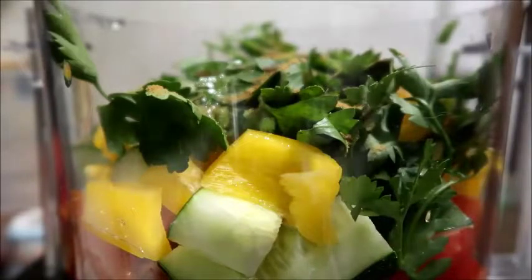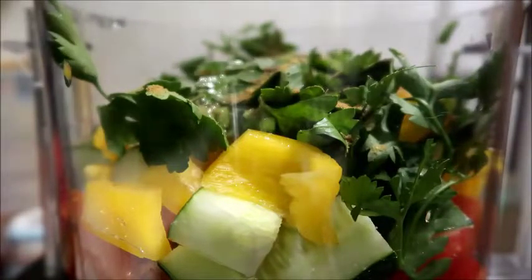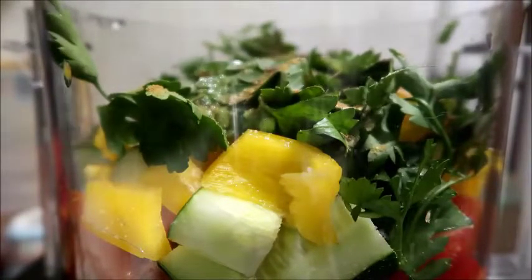I am gonna add a little bit of garlic salt. You can add like a clove or two of fresh garlic to this too if you wanted — I'm just going to add a little shaking of garlic salt.